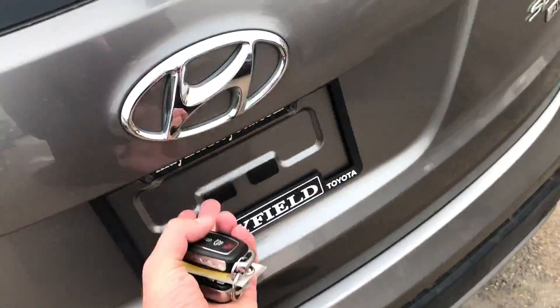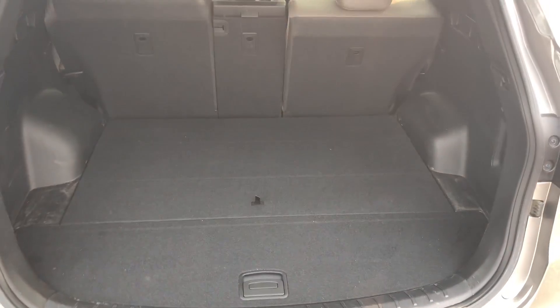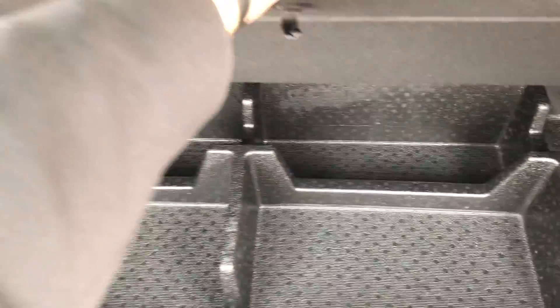Let's check out the back and see what it's like for space and capacity. Nice — lots of room back here. You also have nice storage options for smaller items alongside the temporary spare, which is awesome.